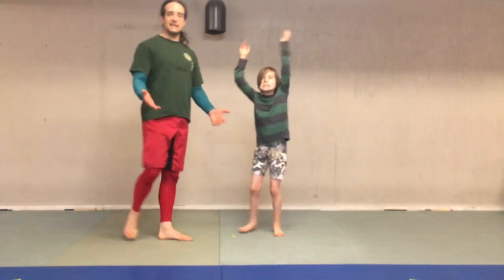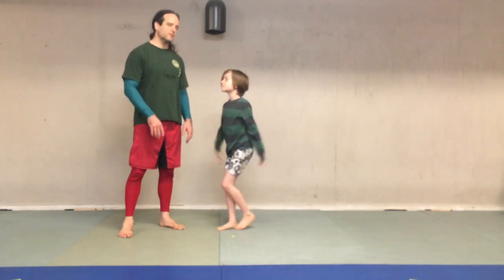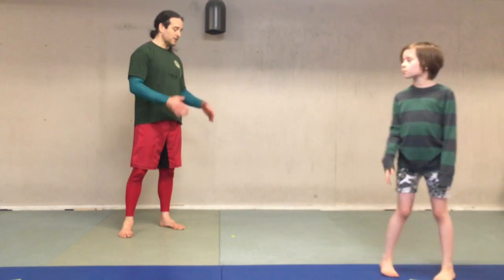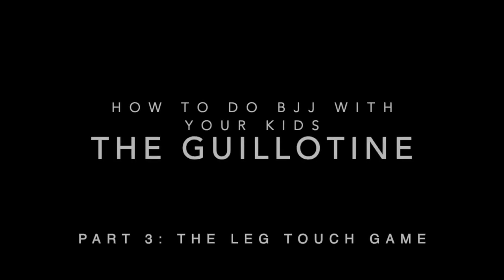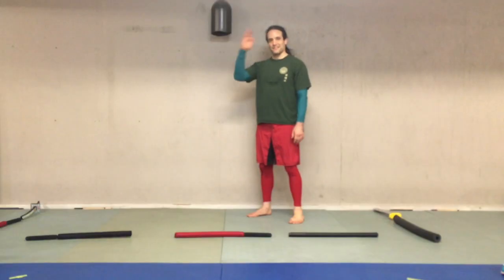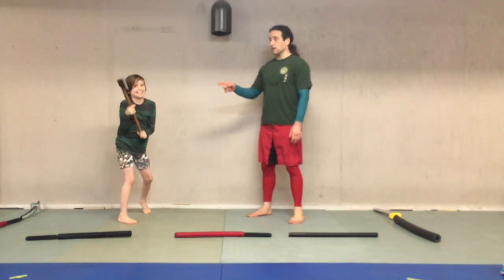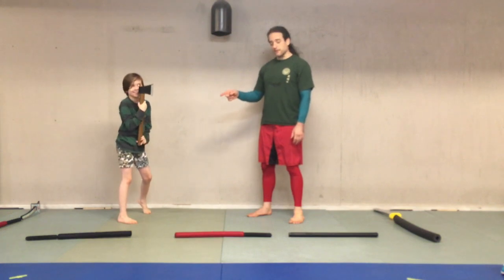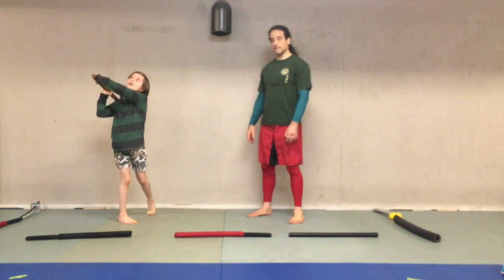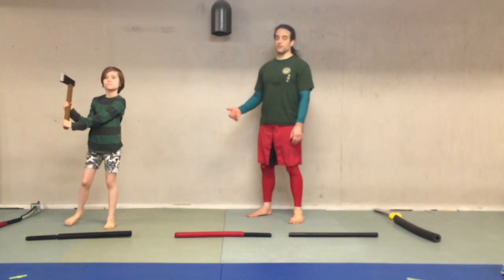And that is the guillotine. Next we'll play a little bit of a game that's going to look like it's unrelated. It's about playing from stand-up, but the place you get the guillotine a lot is actually against a standing partner. We are going to play a stand-up game. This game is supposed to simulate trying to get a single or double-leg takedown, which is one of the most common ways to bring someone to the ground.